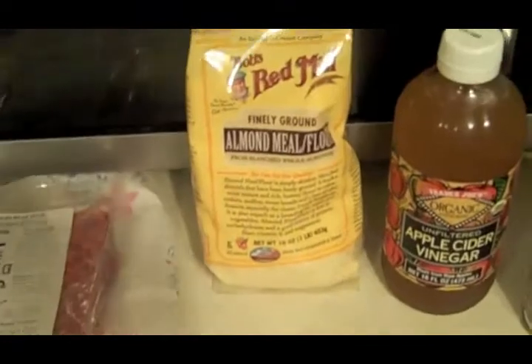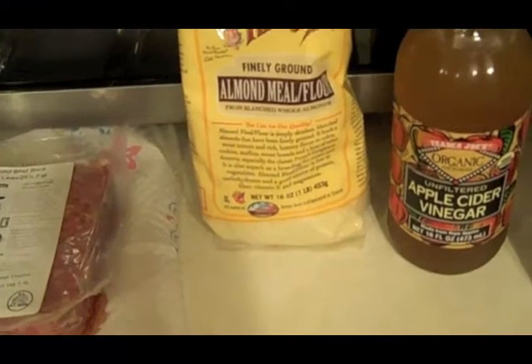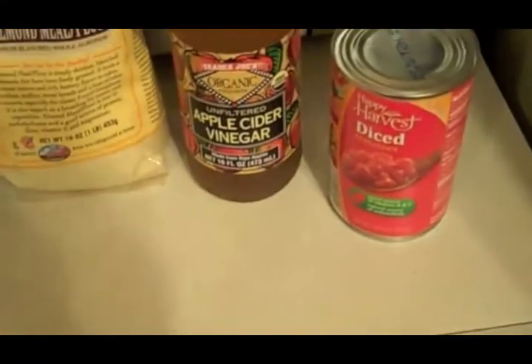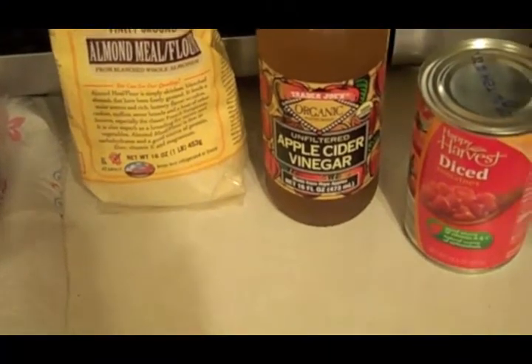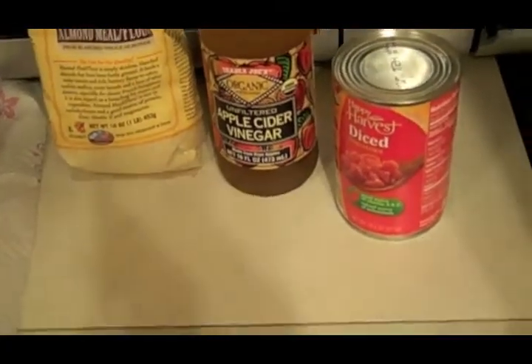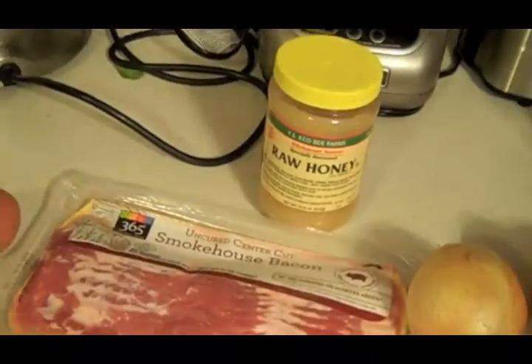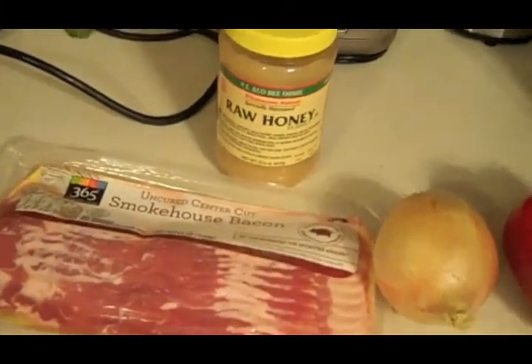Half a cup of almond meal. And you will need apple cider vinegar — one tablespoon or one teaspoon. Salt and pepper to taste. You will need tomatoes, three-quarters of a cup. And one-quarter cup water.